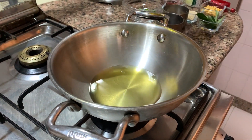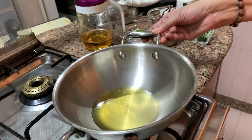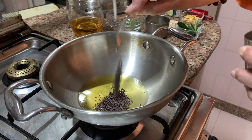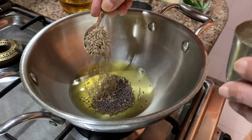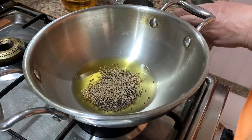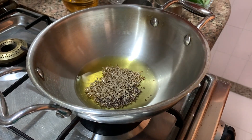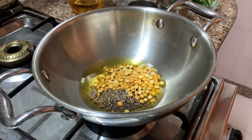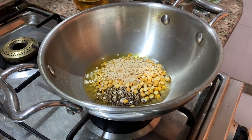Take oil — measurements are all there. Add rye, jeera, chana dal — one tablespoon — and duli hui udad dal. Stir.